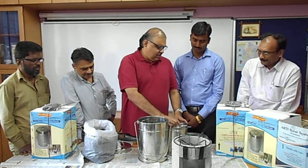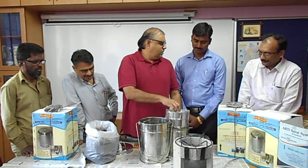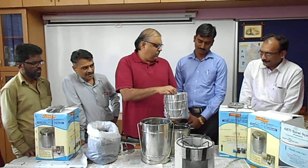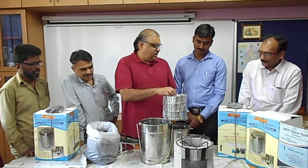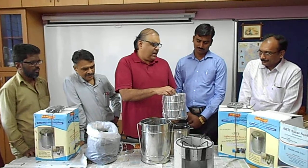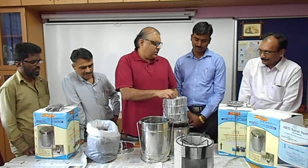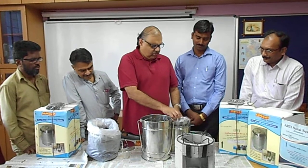This has a set of three dabas in which you can place rice, vegetables, and dal or cookie. These are the three vessels that close into this.